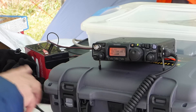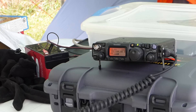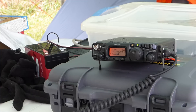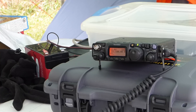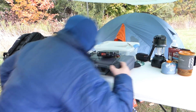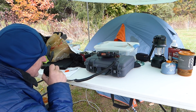CQ Contest, CQ Contest. VE3TWM calling. Contact exchange with station ZV5O Contest — VE3TWM sends and receives serial number 5904. Good luck.